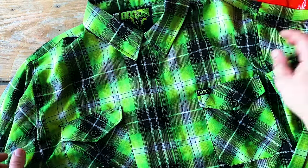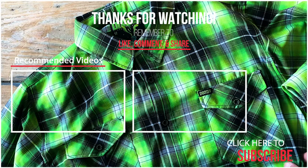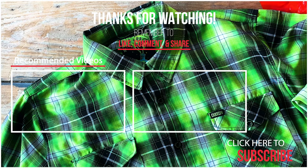Overall, this is a great addition to my collection. I'll probably not wear it too much longer due to the heat. But thanks for watching. Leave your comments down below if you think it's worth it. Like this video if you did, and subscribe if you want to. Take it easy.